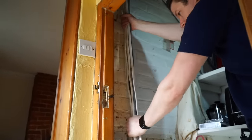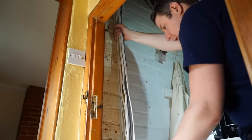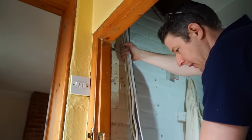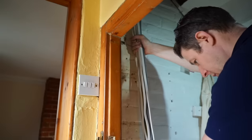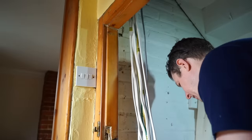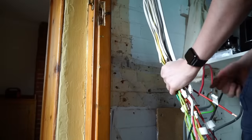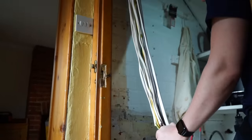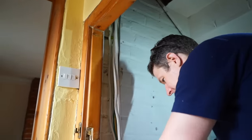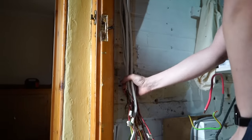Now I can measure a nice length of 75 by 75 trunking, cut that off, butt the consumer unit up to it, and mount it to the wall. I'll have to cut a hole in the top of the consumer unit to bring the cables in with a bit of grommet strip. It's a little bit crumbly — old soft red bricks — but we'll get some good fixings with some quite long screws. It's surprising how thick a bunch of cables like this is, but they'll fit nicely in the 75 by 75 trunking.